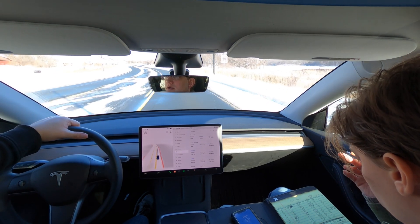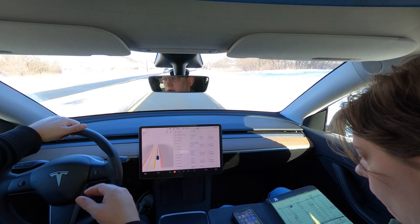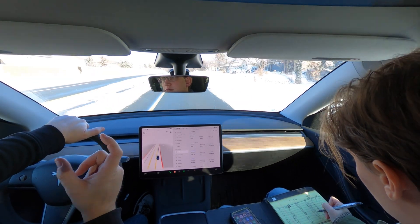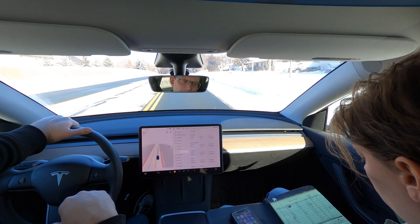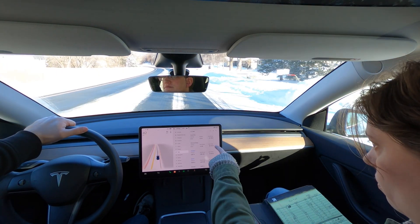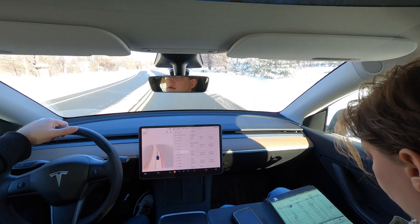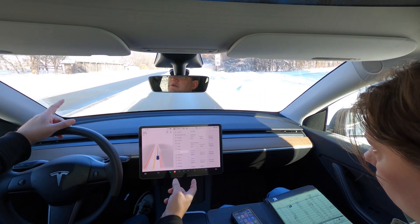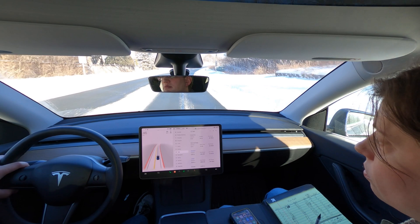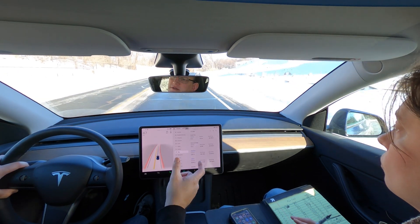I'm going to spare you from sitting through both of our almost hour-long tests, but I did want to point out a couple things before we get into the data. Both drives were identical — we took the same route, it took about exactly the same amount of time, which means our stops and starts were probably pretty equivalent, as was our speed. Both trips took roughly 54 minutes. I intentionally tried to get out of town relatively quickly and onto some 55-mile-an-hour roads, so we weren't on interstate speeds but also weren't just going through town — with the hope that this would give kind of an average experience.